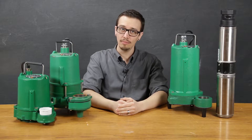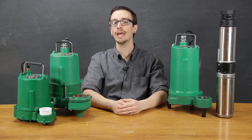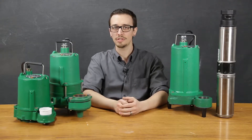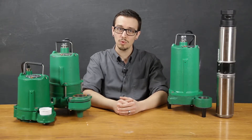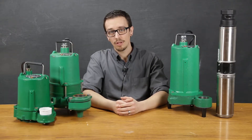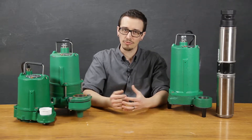When shopping for a replacement pump, many people often replace their pump with the exact make and model that was there before. In a lot of cases, that's okay to do, but to determine if that's the right move for you, consider how long the pump lasted as well as how much the replacement pump will cost you. I'll include a link in the description to an article I wrote about how long your pump should last as a reference.